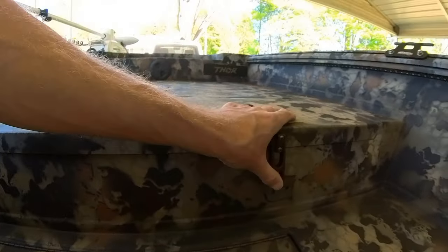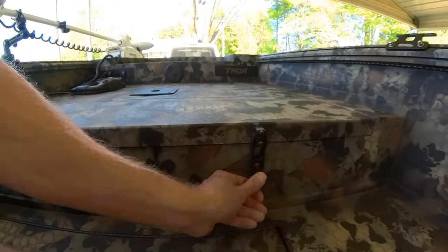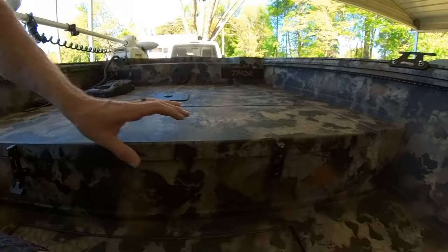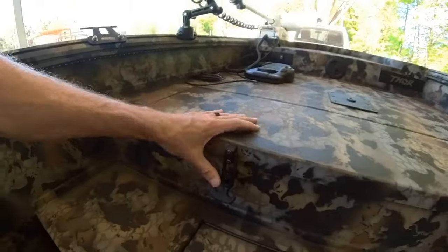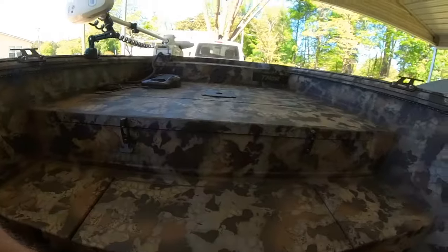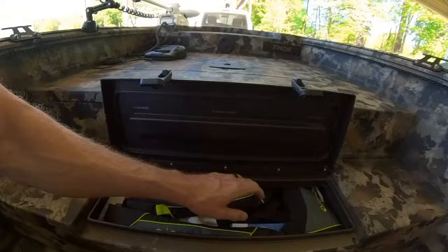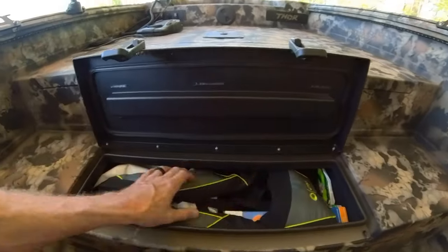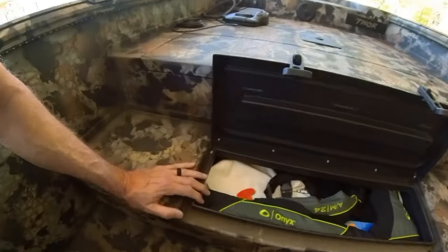All your compartment lids use these rubber pieces here to tie them down. They seem durable — time will tell with that, I'll do any updates as needed. This is another smaller compartment. I just keep my fire extinguisher, whistles, and different things like that along with the manual in a dry bag.